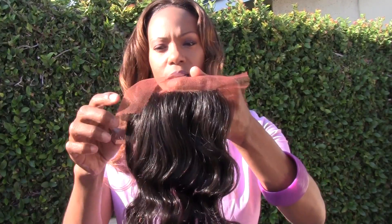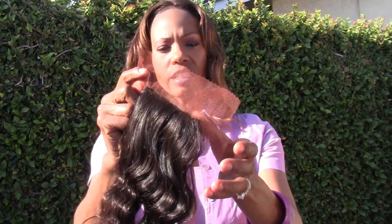Hi YouTube, this is Goddess Lily. Hope you're having a wonderful summer. I have a 4x4 inch lace front closure that I just completed for Miss Emma. I'm highlighting your closure for you. This is what it looks like — I just finished it last night.